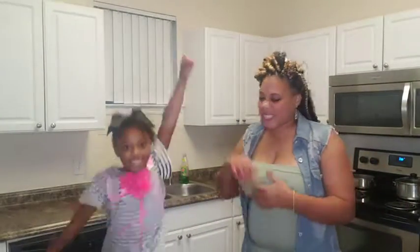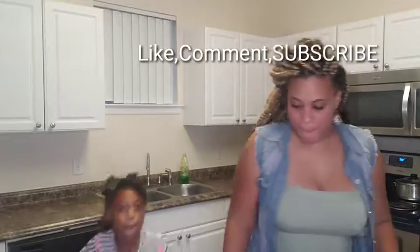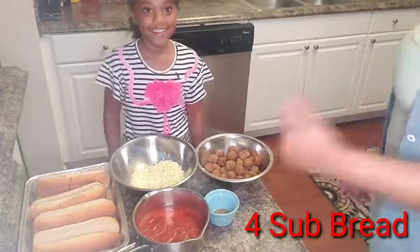What's up my loves and chefs! Today we're going to be making meatball subs. Let's get started! First things first, Zayla, tell them what they need.